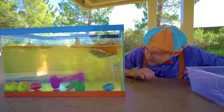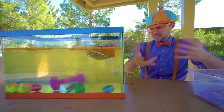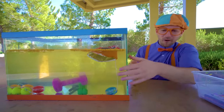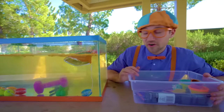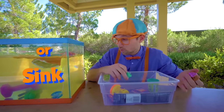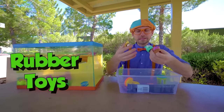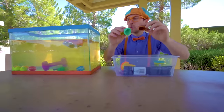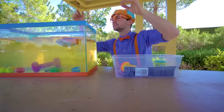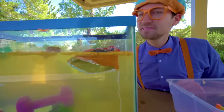Look at the water — it's getting really murky, because all of the chips are disintegrating and going into the water. We better hurry before it gets too dirty. These rubber toys that are hollow — ready? Yep, they went to the top — they float.